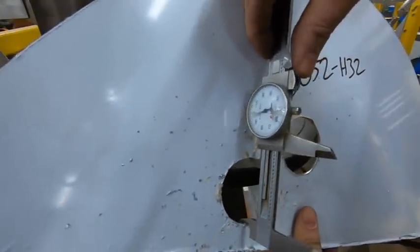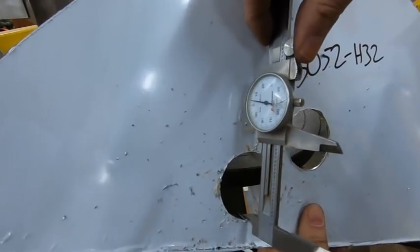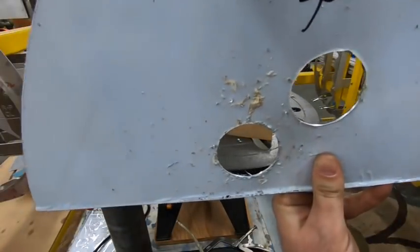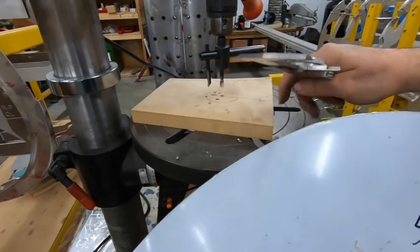That actually worked out perfectly. We're at about 4 to 5 thousandths of an inch larger than 2 inches, which is absolutely ideal. It'll be a little bit bigger once I clean that up, but it's got a nice machine finish. We'll deburr it and it'll be good to go. The setting's good for this — now I'm going to grab our actual parts.